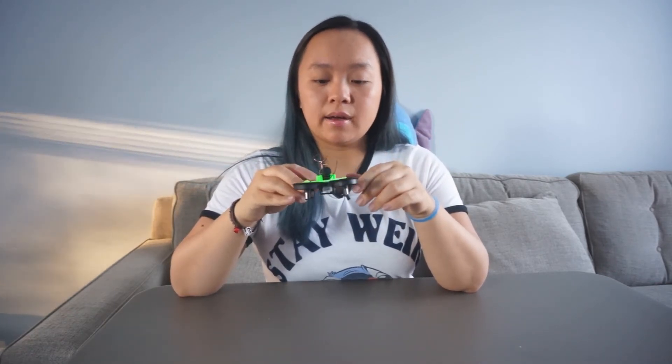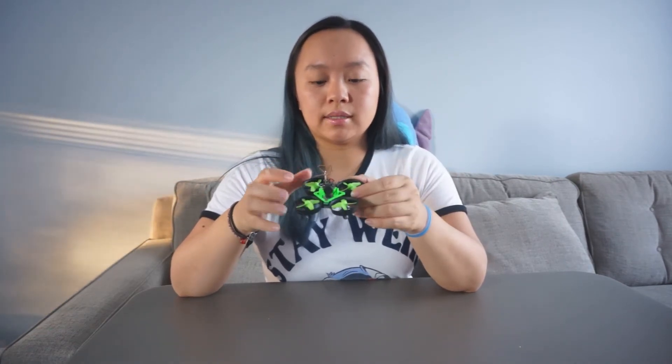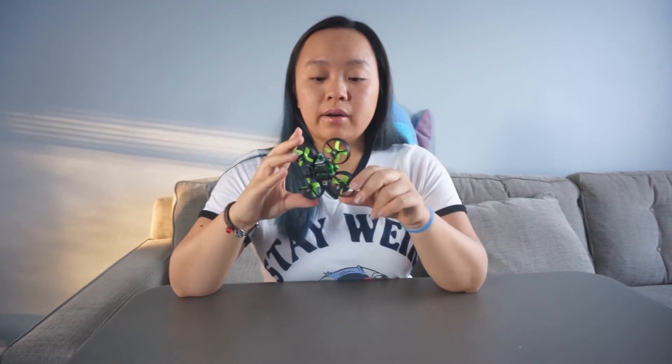The battery life is kind of short, which is a little sad. The battery is now being split between the motors and the camera, so any flight time I had before is now shortened because it also has to broadcast the signal. What I'm planning to do is buy more batteries and see if I can get higher capacity batteries to increase my flight time.